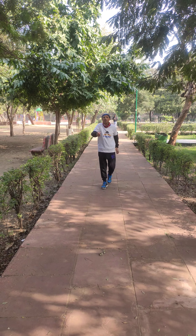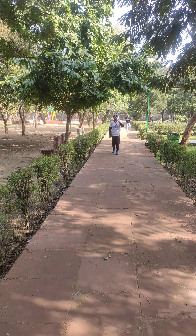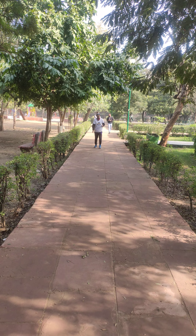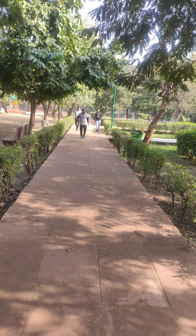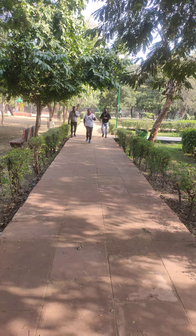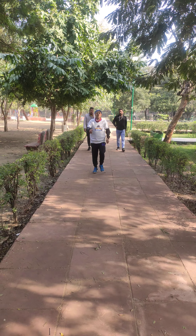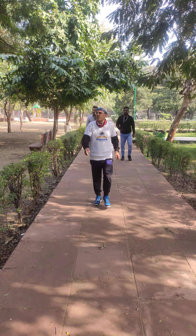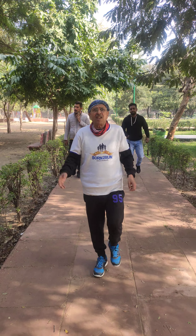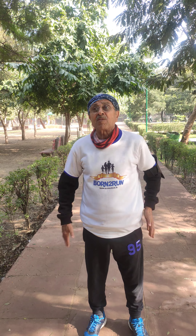What I am trying to do is reverse walking — three to five minutes of reverse walking. At least we should try two to three days in a week. This will give uniformity to my entire parts of the leg as well as the muscles.